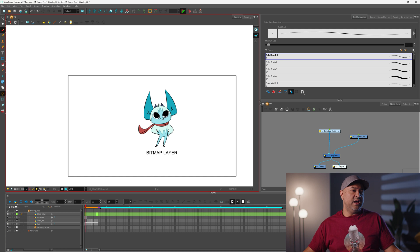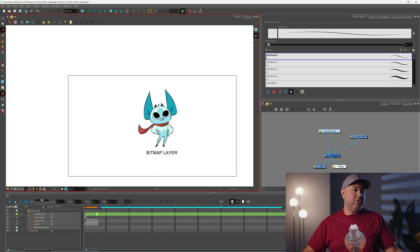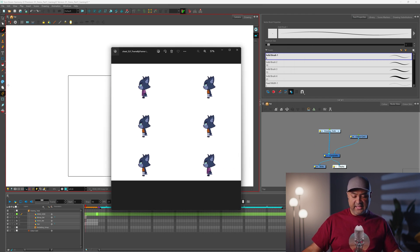We also do frame-by-frame animation, which is what it sounds like — drawing frame by frame, just like what you would do traditionally. So when you do an export for gaming, you would get a sprite sheet like this that has the character's poses, the entire sequence basically mapped out onto one page.